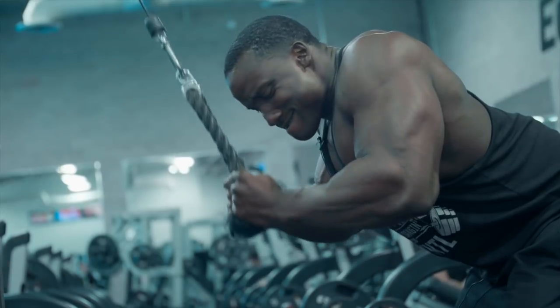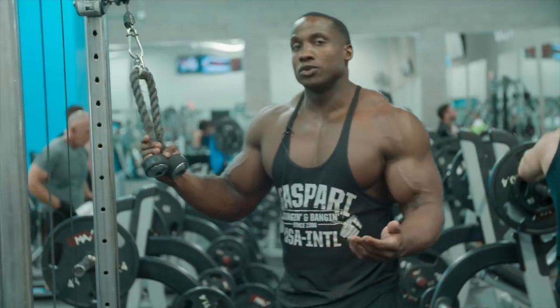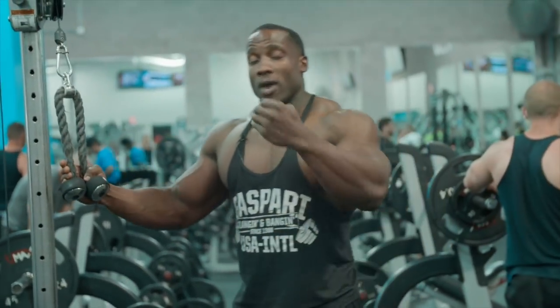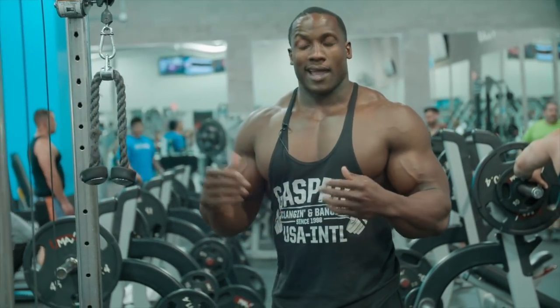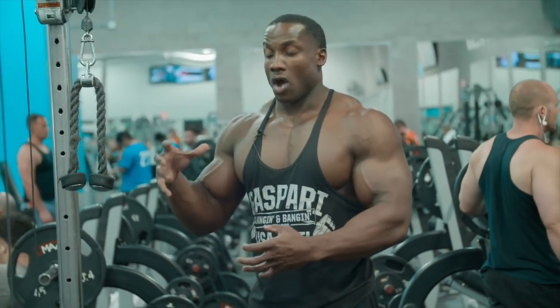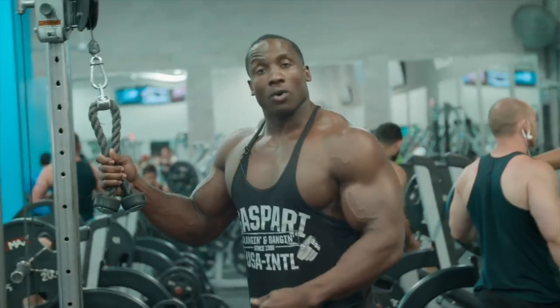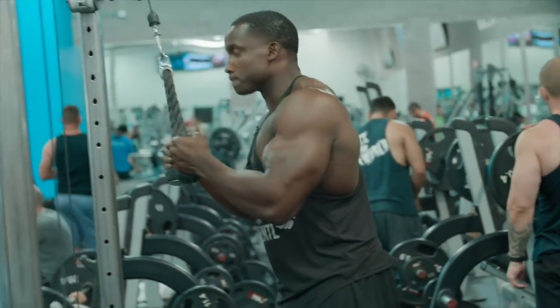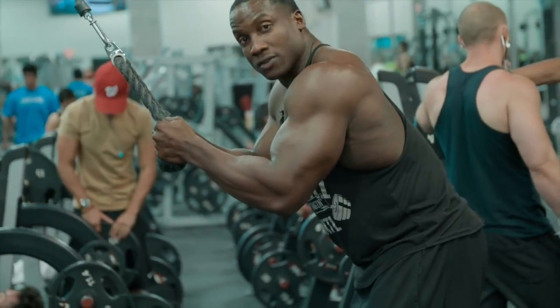I love the rope tricep press downs — it's one of my favorite exercises to do. I see a lot of people do them and the way I do them differs from a lot of people. I make sure that any exercise I do, all of the contraction or all of the weight is on the muscle I'm trying to work. So warming up with these, I'll make sure that I stand a decent distance back, keeping my elbows up.